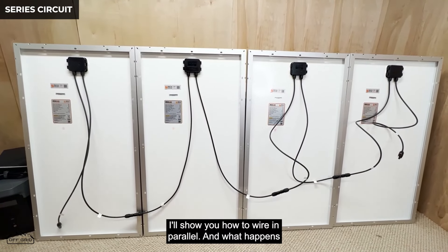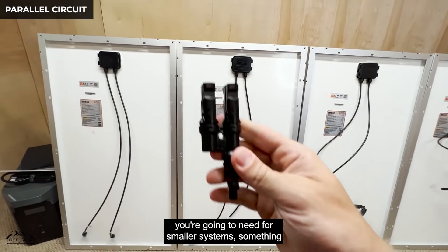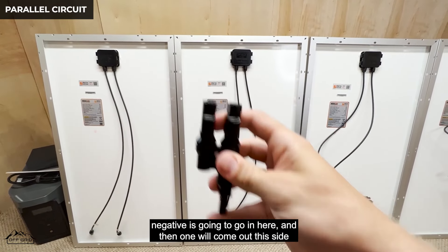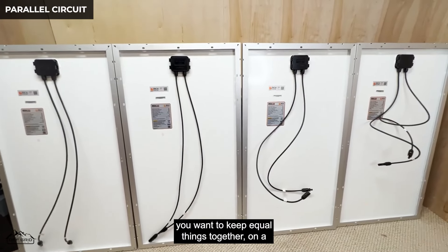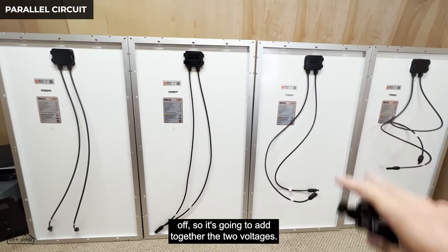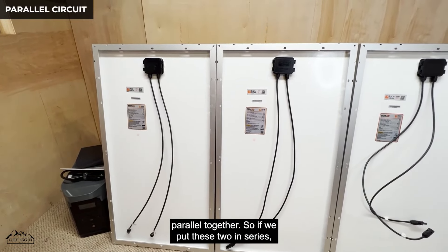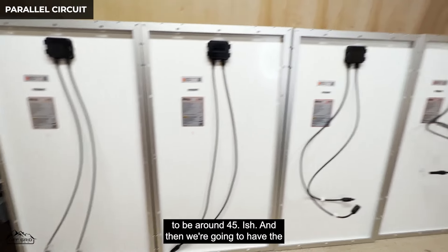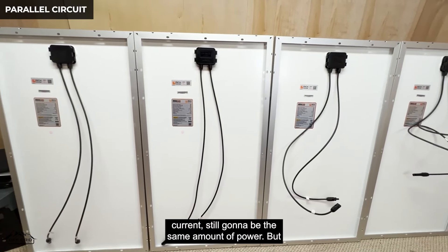When you wire things in parallel, for smaller systems you'll use a parallel connector where two of the same polarity go in one side and one comes out the other. When wired in parallel you're adding together the currents. To keep things equal in a 2S2P configuration, we'll put two panels in series first — adding their voltages — and then put those two series strings in parallel together.